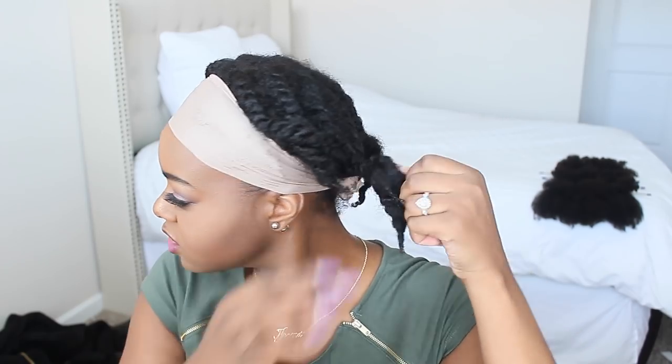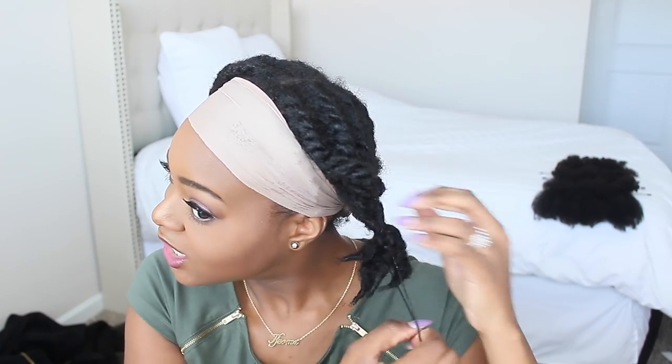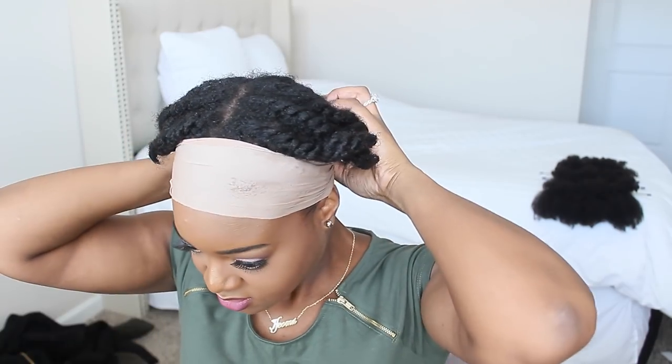I did some flat twists in my hair and then put argan oil on top of it. I did it just because even though the Clippins are the texture of my hair, I still wanted to make sure my hair had some kind of curl pattern so they can just be ready for it.